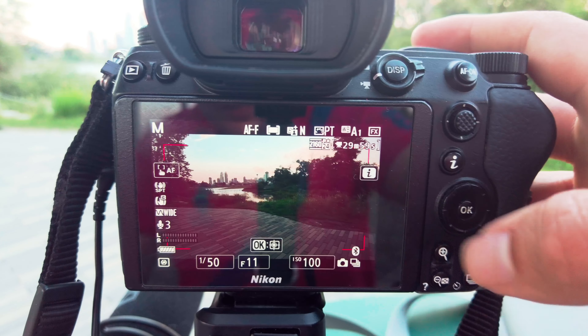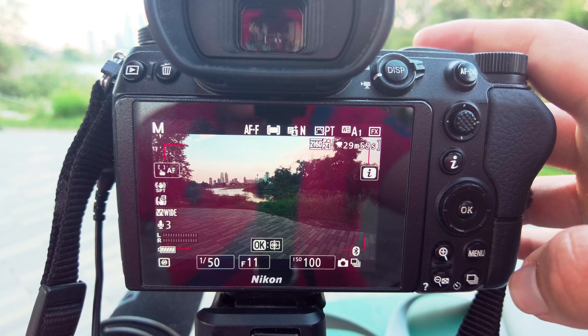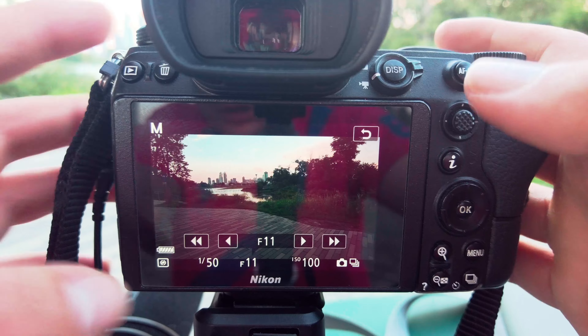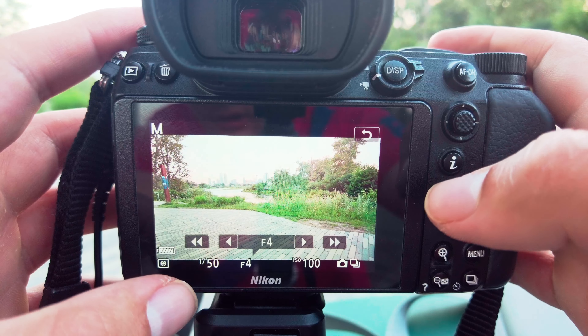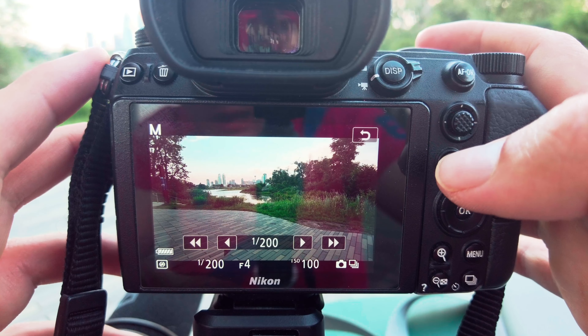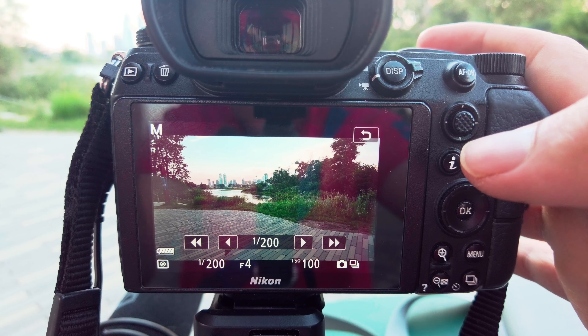Now let's go to shutter speed. With a variable ND filter you can get it to double your frame rate — in this case it's looking pretty good, but I don't want to shoot at f/11. I want a bit more separation, so we're going to set that closer to f/4 and pump up the shutter speed a bit. There we go — now we can see the clouds, so that looks good.